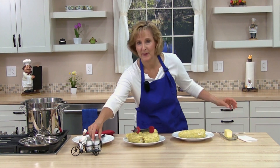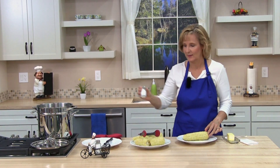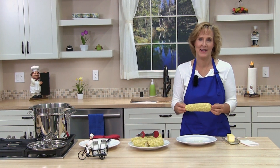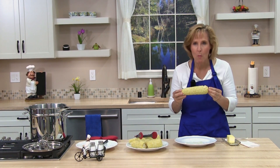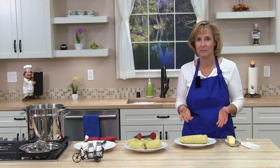A little salt. Time to try my corn. Steaming corn is very easy and I bet it tastes great. Mmm, it's perfectly cooked. Try it and I'll see you in the next lesson.